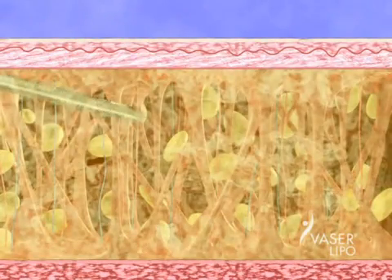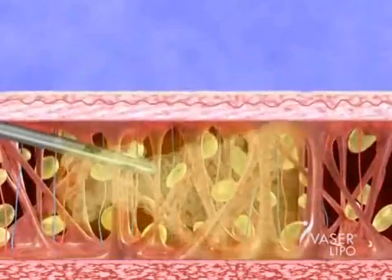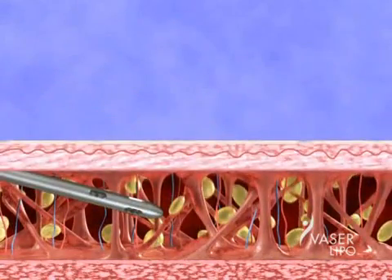Gentle suction and massage of the reshaped site removes liquefied fat cells with ease, again without significantly damaging blood vessels, nerves, or connective tissue.